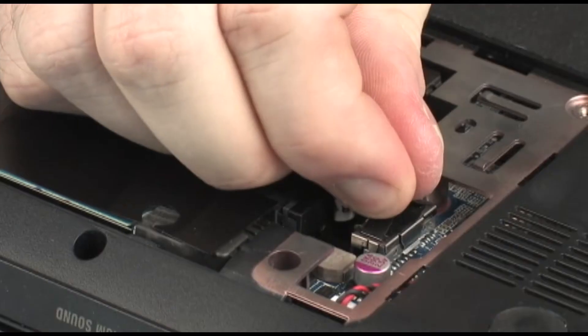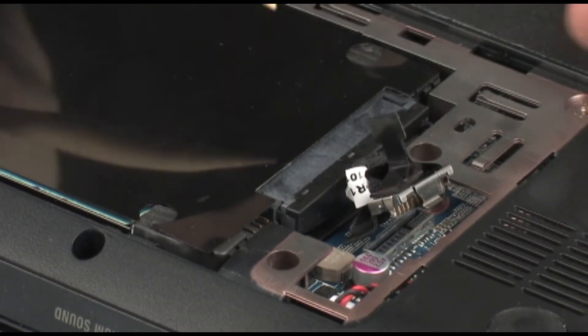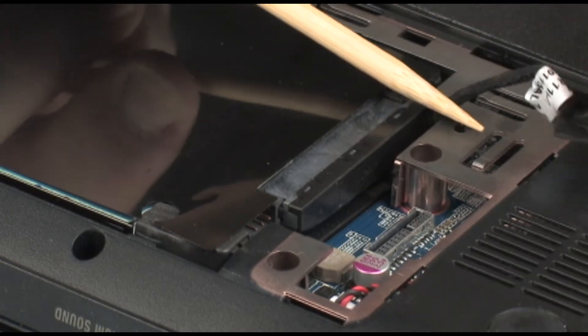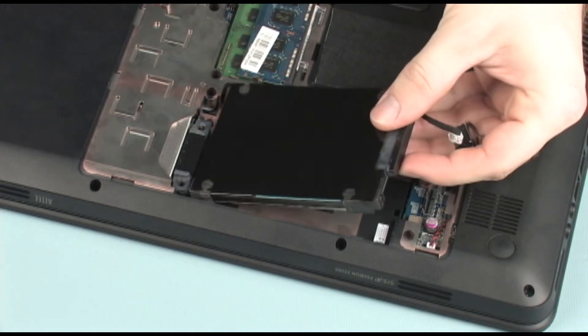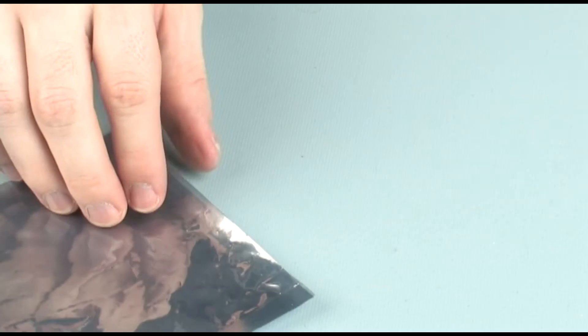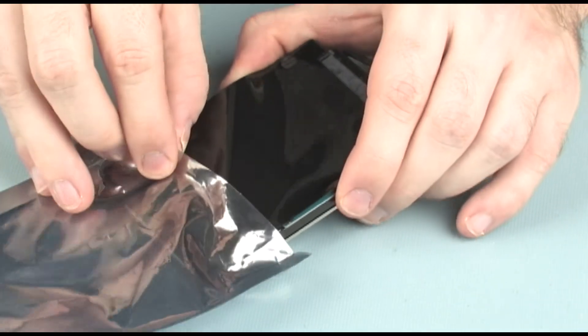Pull up on the Mylar tab to disconnect the hard disk drive connector from the system board. Remove the hard disk drive connector cable from the routing channel built into the base enclosure. Lift the hard disk drive out of the hard disk drive bay. Place the hard disk drive in a static dissipative bag.